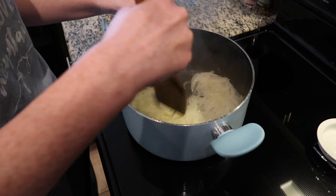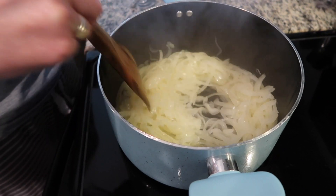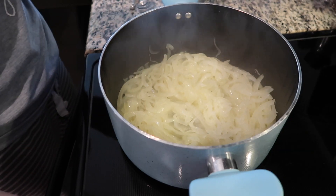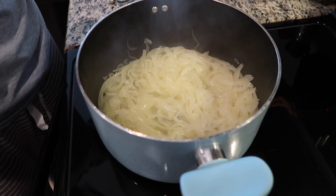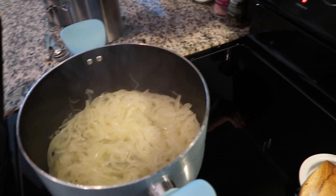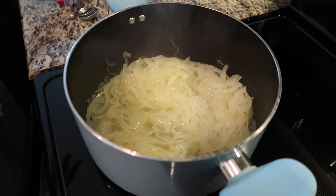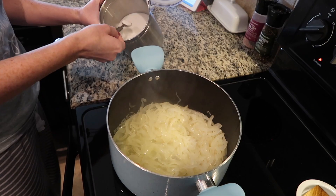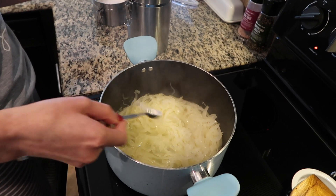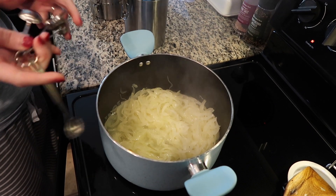It has been about 20 minutes — as you can see the onions have become translucent. Now it is time to caramelize them. We're going to keep the pot uncovered and turn the heat up a little bit from medium-low to medium-high, then go ahead and add a half a teaspoon of sugar and a teaspoon of salt.